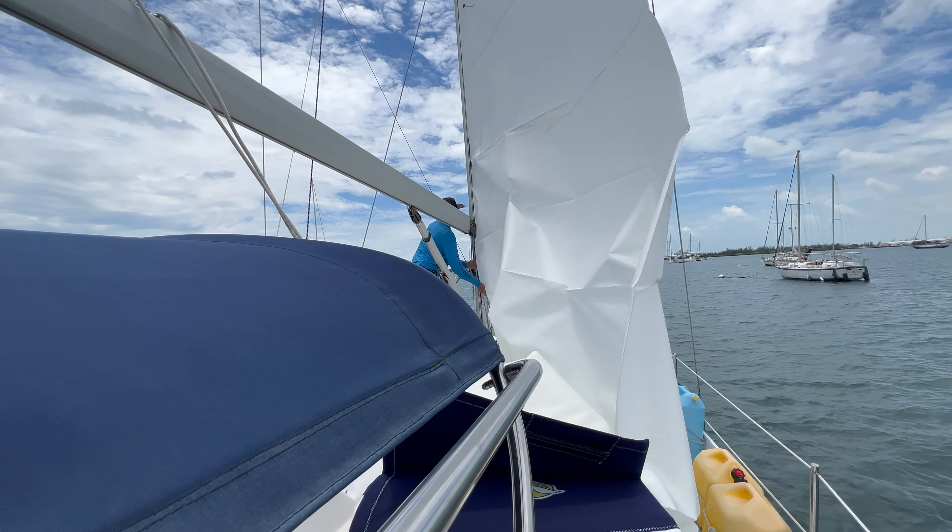How do you avoid that? Our rigger suggested that, even though our mainsail probably has years left, we get a brand new main. I think we might be too deep — if I could get it around that shroud. Looks like you're maxed out.